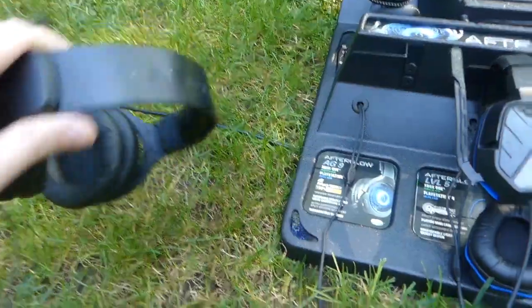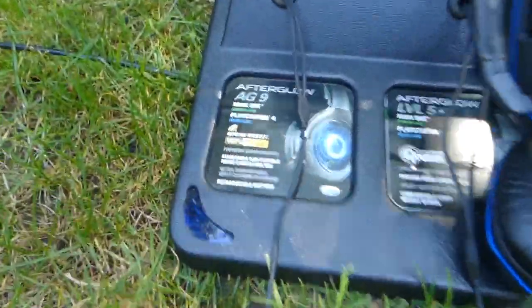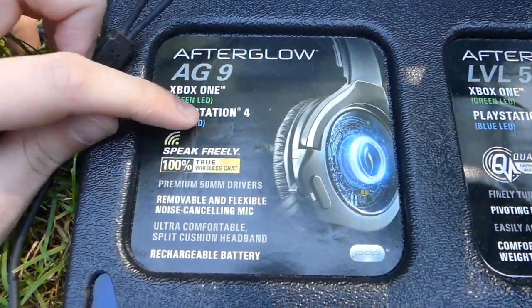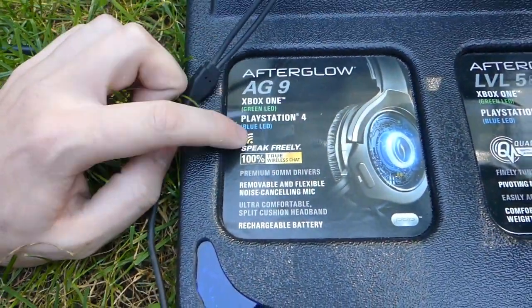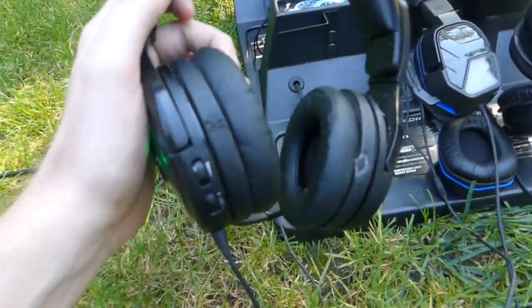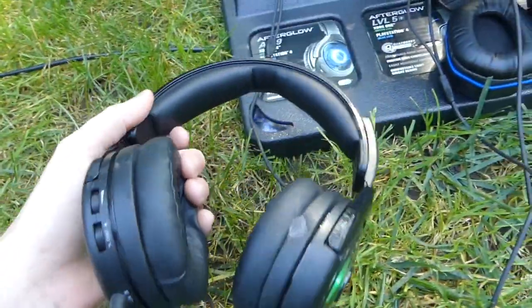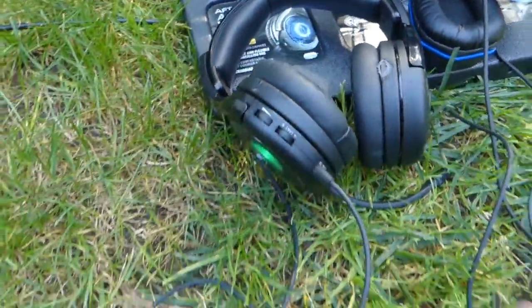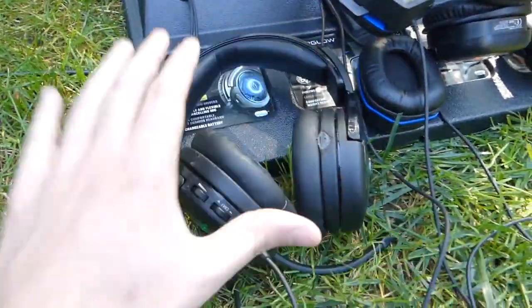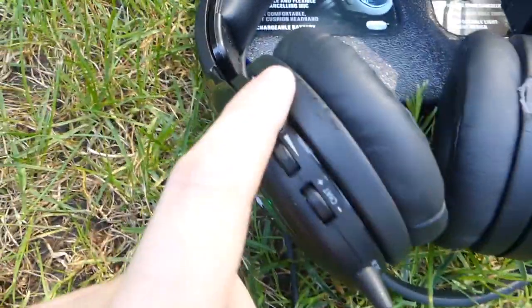The first headset we have is the Afterglow — I think it's called the Afterglow AG9. It actually tells you about it right here: the Afterglow AG9 for Xbox One, green LED — and the PlayStation 4 model has a blue LED. This one does work. The headsets are a little scuffed up, which doesn't affect sound quality, just the cosmetic look. That's from people trying them in the store, so it's what you'd expect.